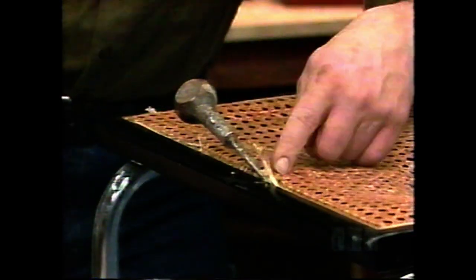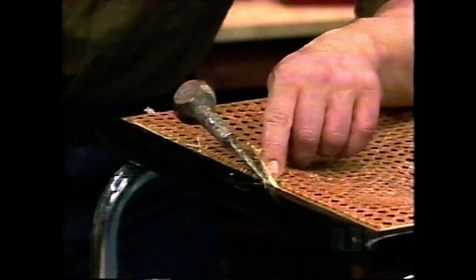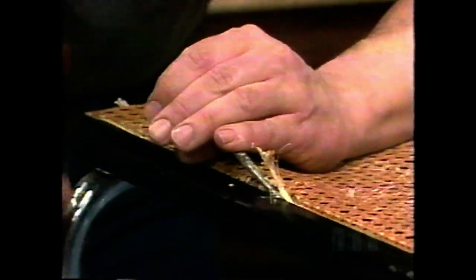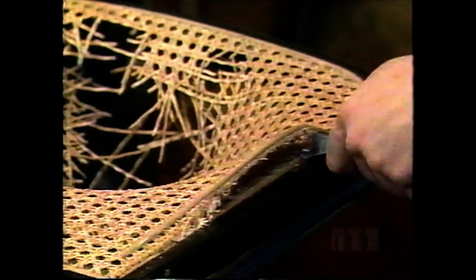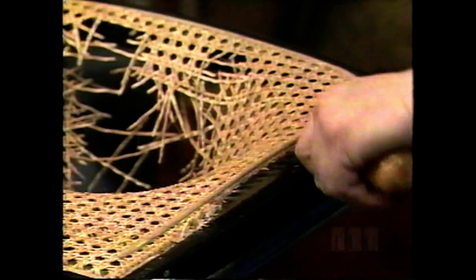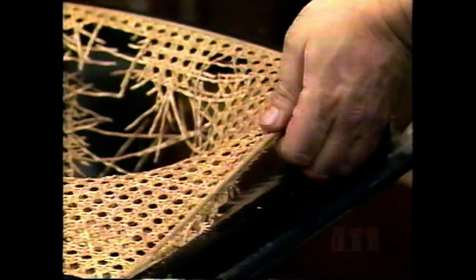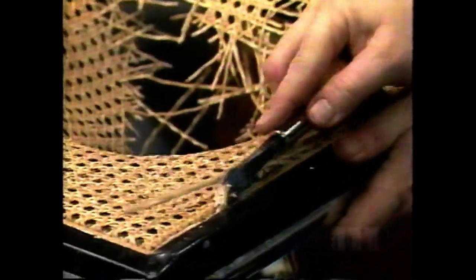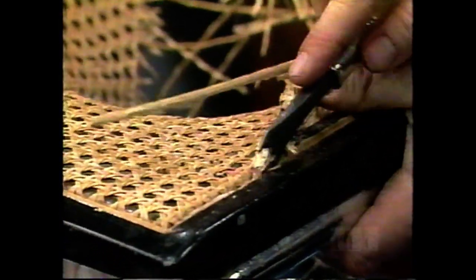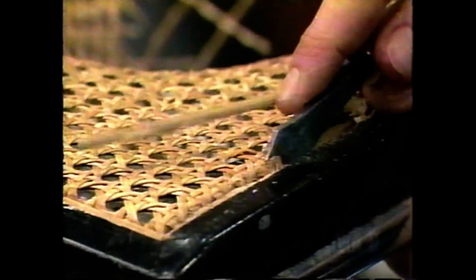See the angle I've got the awl stuck in here? It's right underneath the reed, and I'm just banging and lifting. This one is pulling out very easily — it must have been really loose. Then you'll have to go back down with something at an angle — this claw works fine — and dig out the rest.